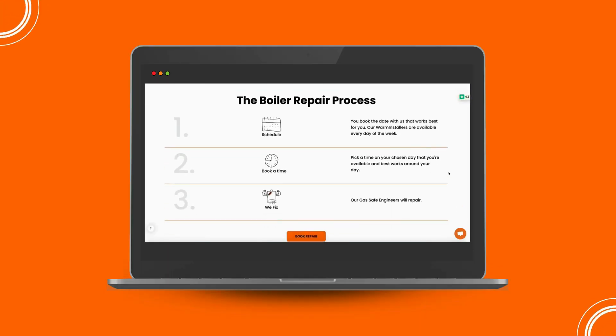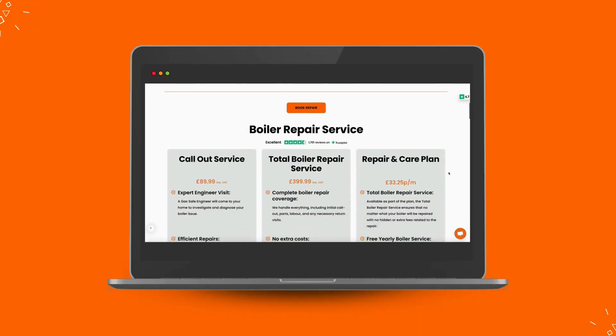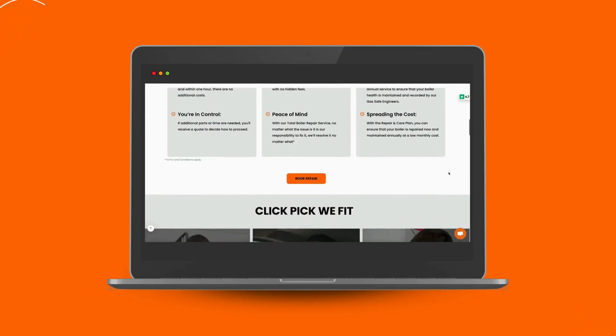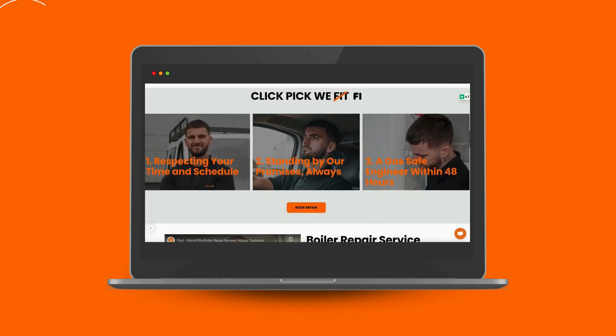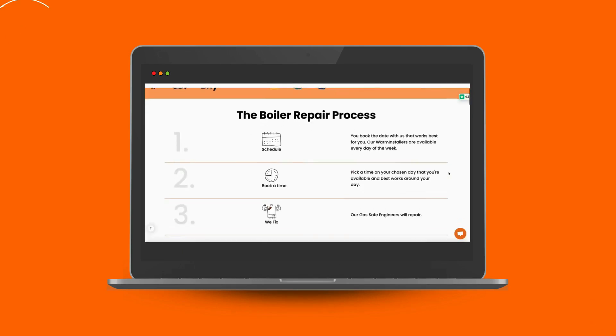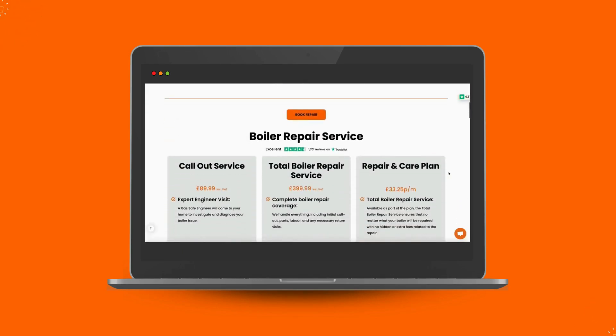We understand how stressful it can be when your boiler isn't working as it should. That's why our expert team at Warmzilla is here to help. With our quick and reliable boiler repair service, we'll have your boiler back to its best in no time. Don't wait for things to get worse — click the link below to book your repair today. And if you're finding this video helpful, don't forget to like and subscribe.